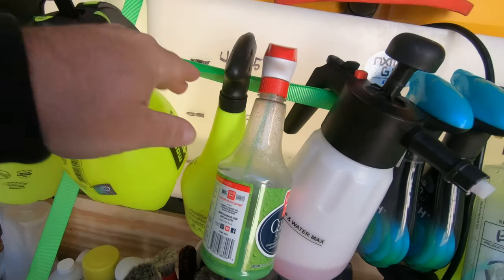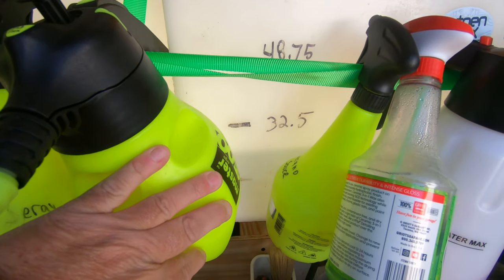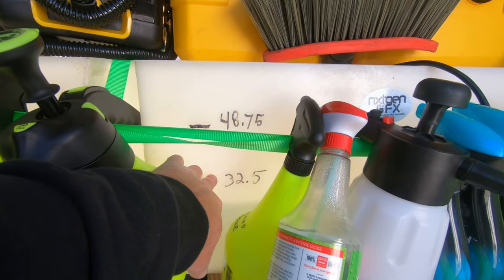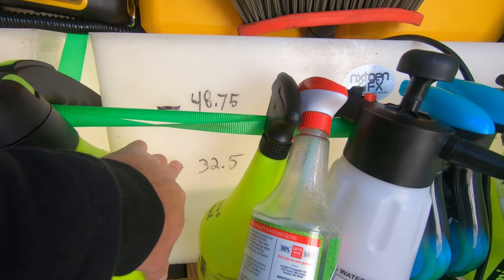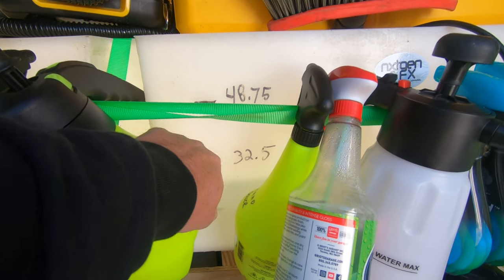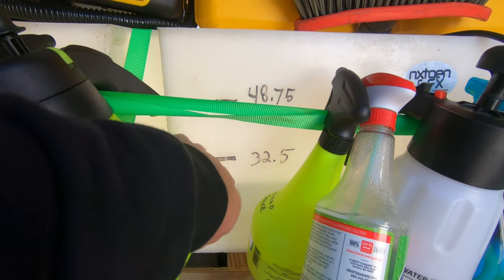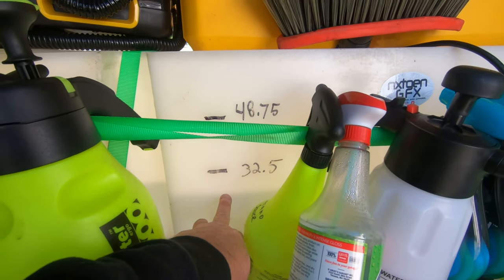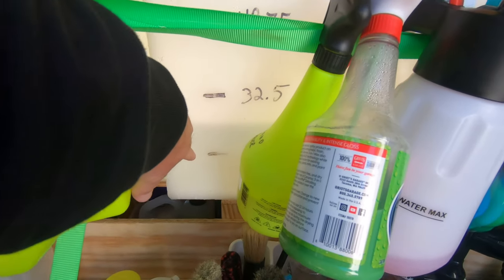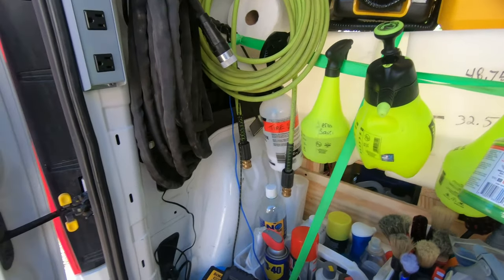You can also see back here I have the increments marked so we can see how full it is from the back. It takes about to here — that's halfway — per car. So if we fill it up, I had it at 48 gallons yesterday and it's here now. That's one car we detailed, one vehicle, and that's how much it took. I've got enough to do another vehicle.